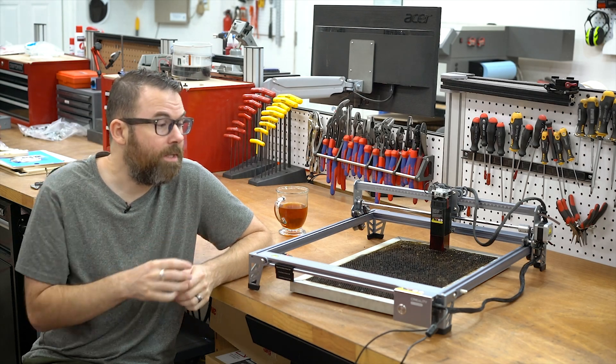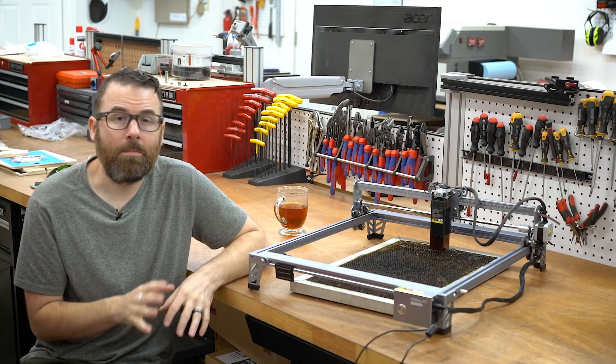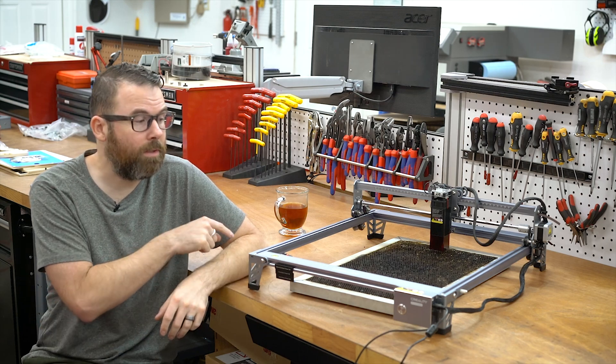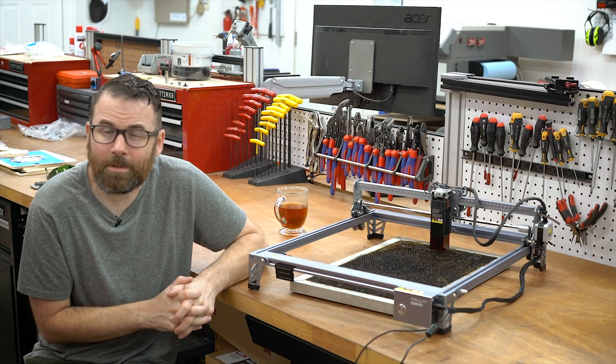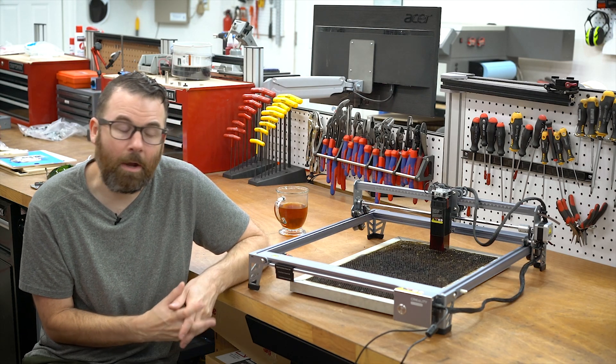Hello everyone, this is Robert. Keep in mind this was provided to me by Creality, but no other financial compensation was offered and they have no say whatsoever in the making of this video.